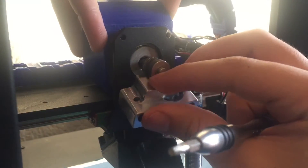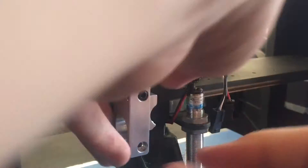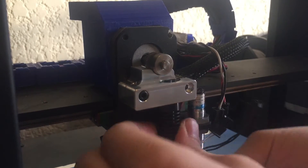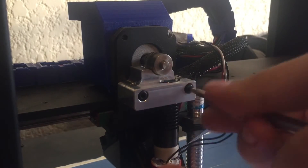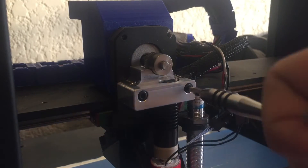Next up, I grabbed the bottom part of the ALU B2 extruder and used both of these screws to hold it on. You need to put the first one in and tighten it, then grab the hotend — in this case the new UBIS 13S hotend. You want to keep pressure up so it's really tight and doesn't drop down.